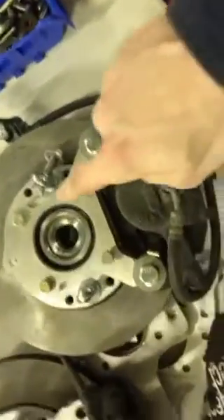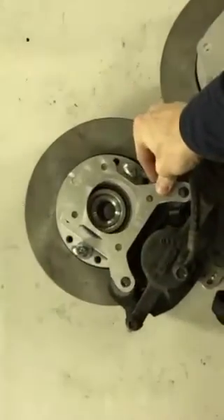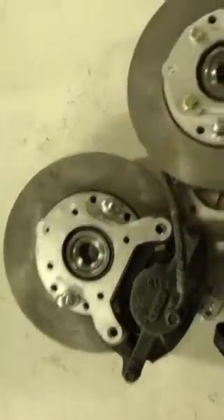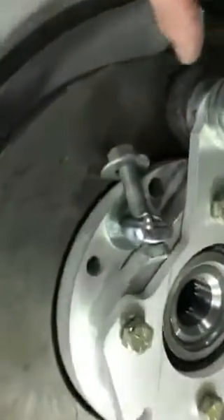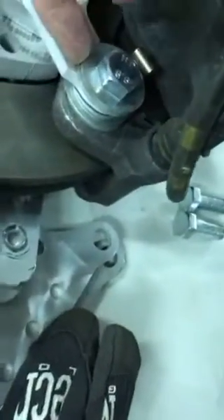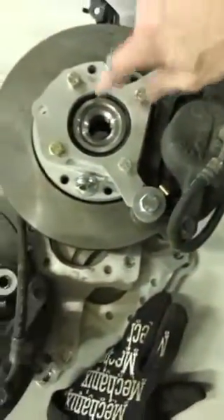Senna and I just took these brake caliper brackets that arrived from Big Blue Saw, actually a while ago, and we lined them up with our suspension knuckles, and we shimmed them with washers. For us it was three on the bottom, and then depending on the length of the metric bolt we had available, we used a different number of washers on top so that the bolt didn't come through and directly pinch the brake rotor, and we verified that these fit.